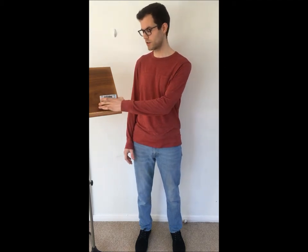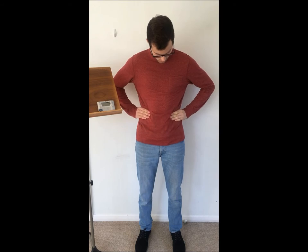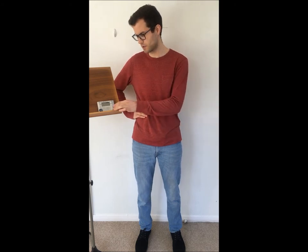The first exercise we're going to do is very simple. We're going to put the metronome on 50 beats per minute and we're going to start following it with very natural breathing, keeping our hands on our waist and feeling our abdominal muscles relaxing and contracting.